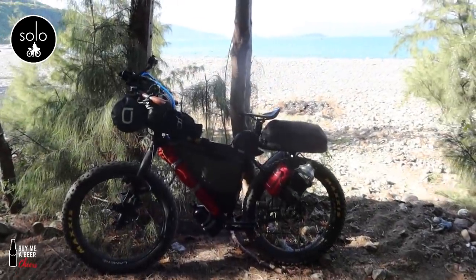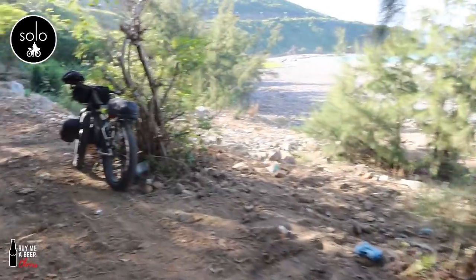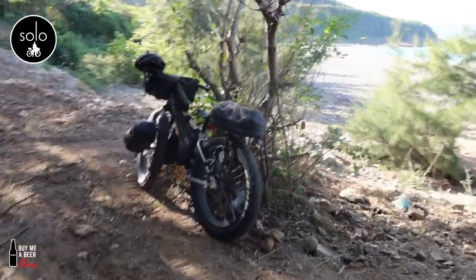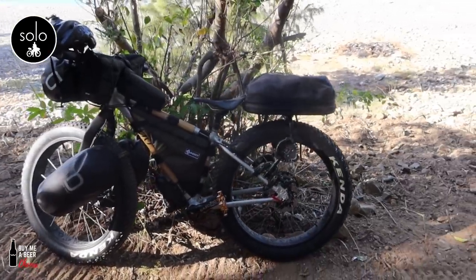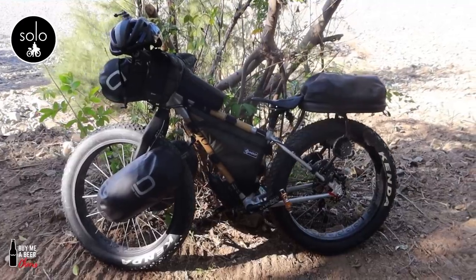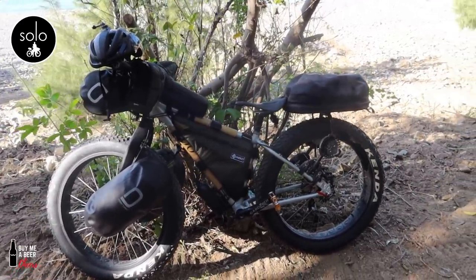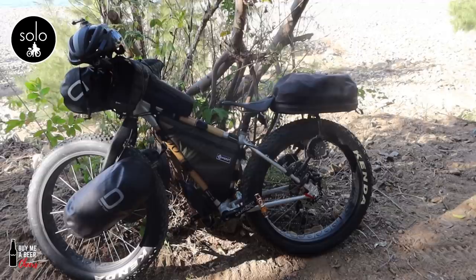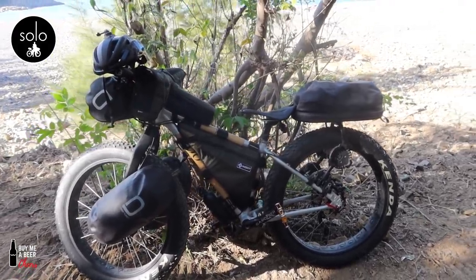I'm back in my little spot, but this time Sam came along — that's her bike she built. It's a bamboo, alloy, carbon, and titanium fat bike with fat wheels, so what she's doing is testing how the bike handles.